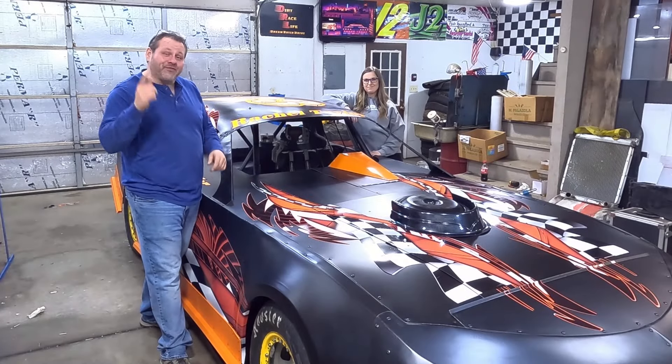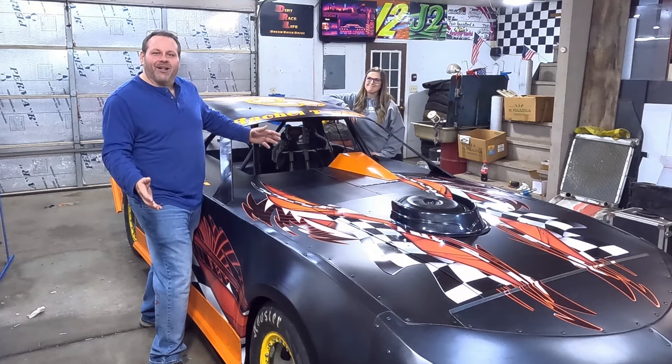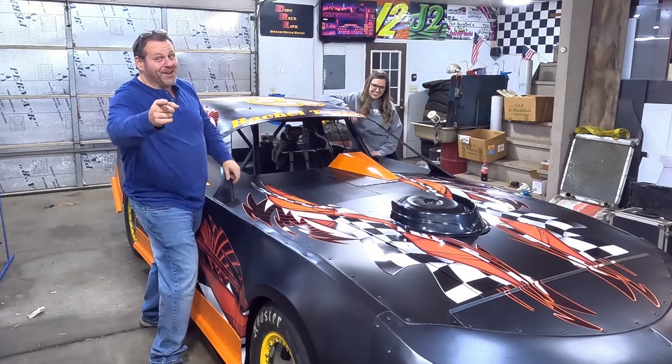Hey y'all, Jason and Rachel here with Dirt Race Life. In this episode, all of this finally got it done. Y'all stick around.